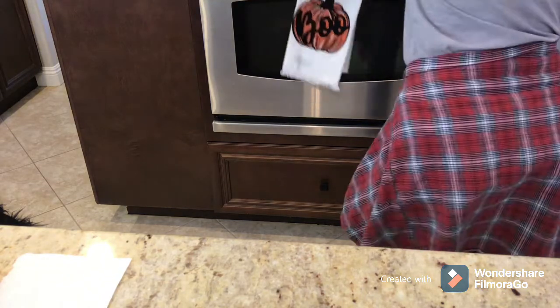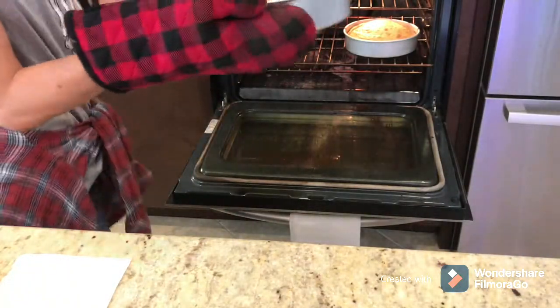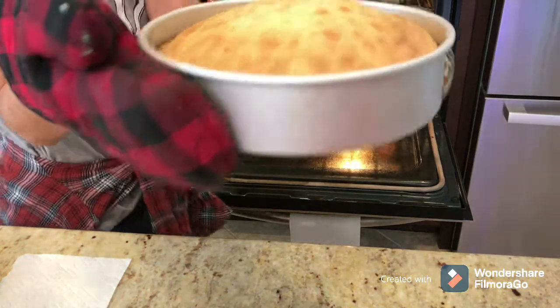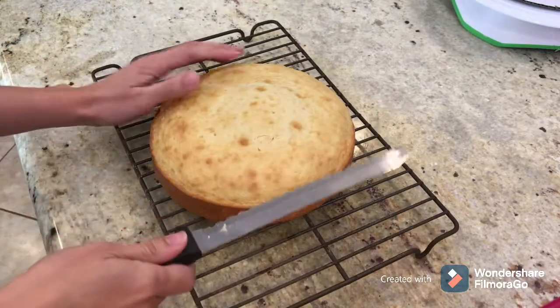I made a vanilla cake because that was the request of the birthday boy, and I ended up doing three tiers because I knew it was going to feed a lot of guests and also it looks really impressive. The taller your cake looks, the more professional it looks.